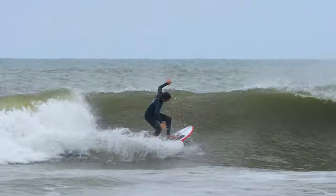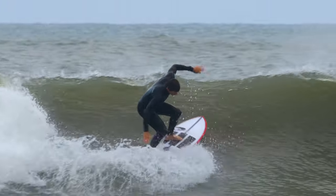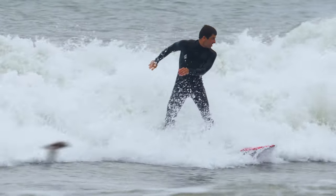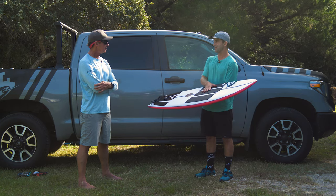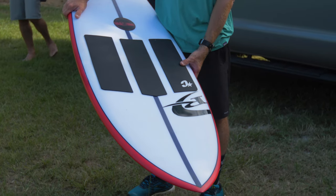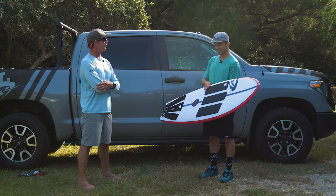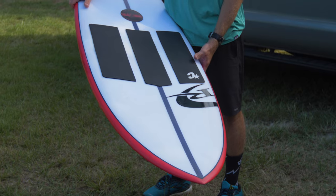Let's talk about construction. It's a stringerless EPS epoxy construction. It's obviously light — it's crazy light. That is a big advantage of its performance, one of the reasons why it surfs so well. I will admit to quickly putting this front pad on, because the glass is so light that I was getting some pretty serious heel and toe dinks. Now that I've gone front pad in the summer, I will never go back to wax in the summer.